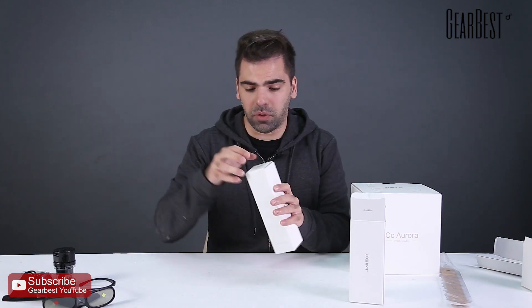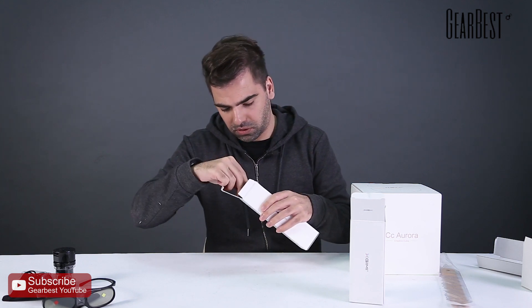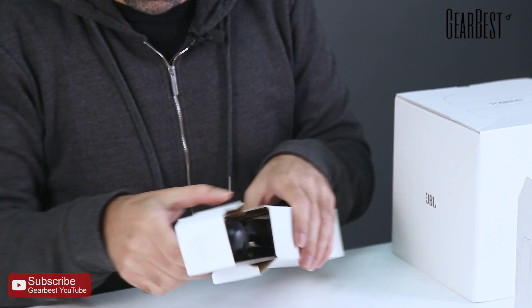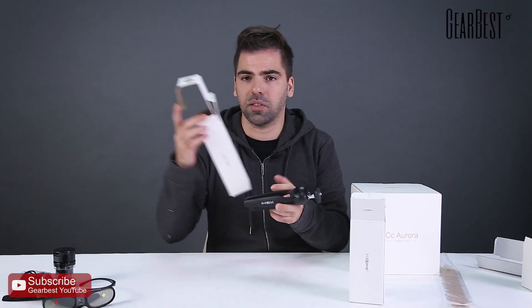And finally, very very useful, a tripod which is compatible with the projector. Very good materials, by the way — all the boxing and everything is really good.